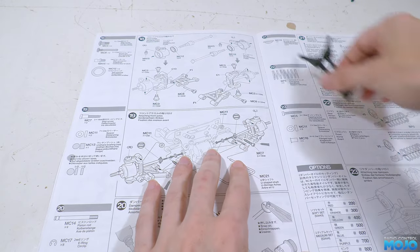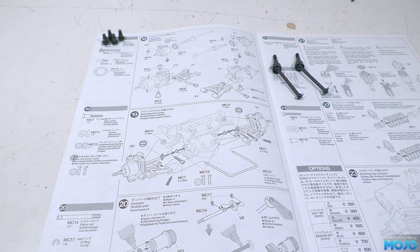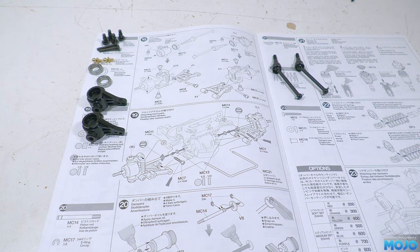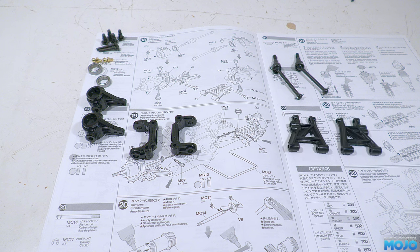Step 18, the front axles. We need four 4x10 step screws, two 3x22 screw pins, two 5mm ball ends, and two 15x10 bearings. Then there's the two uprights — now these are both the same but they are on their own parts tree away from all the other bits: a C1 and a C13. Remember, these are sided, so keep track of which is which. And we need two F1 lower arms.